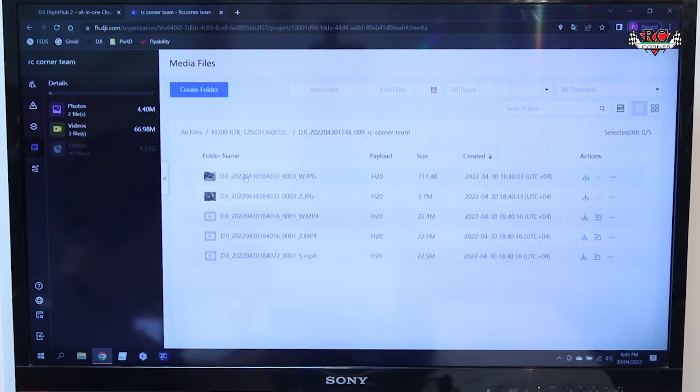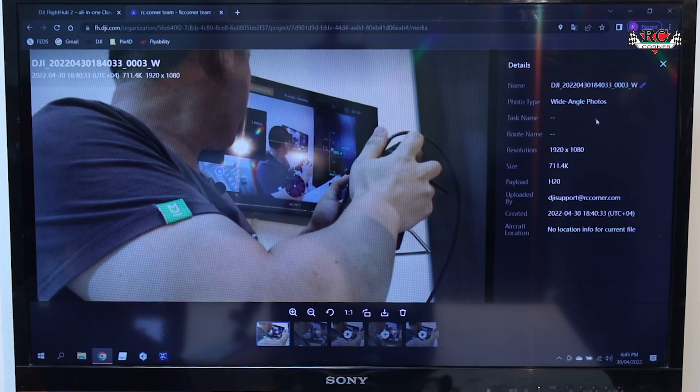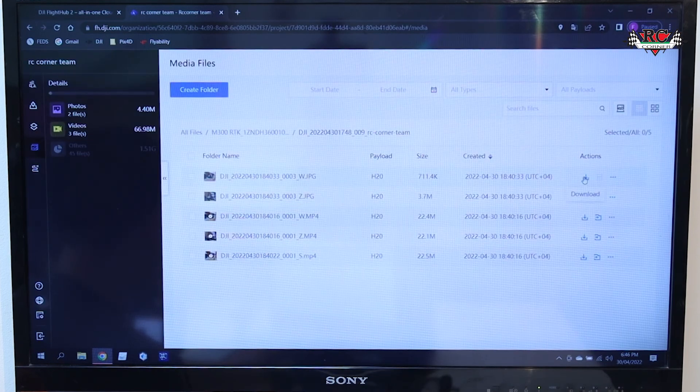Here you can see information — this is a photo from the H20. You can download it or delete from here. This one is video — you can view the video from here and see it.